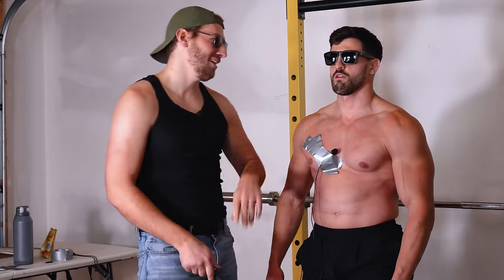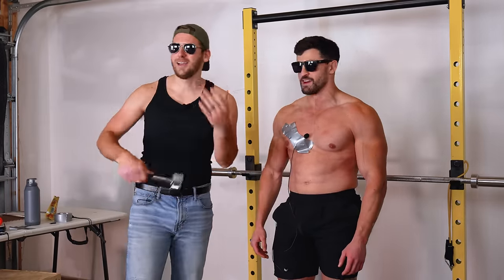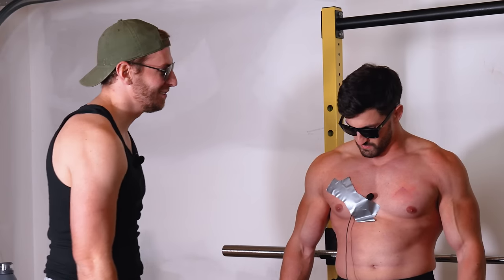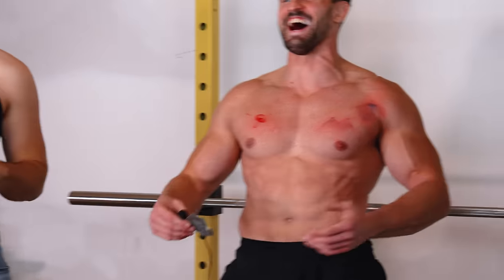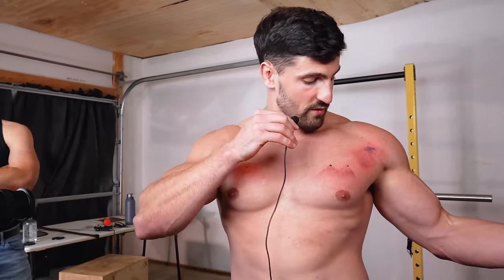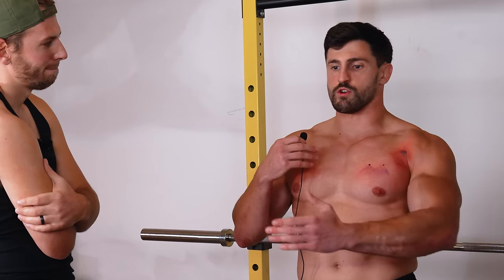After the pumped chest hits, it seemed like it hurt less — possibly due to adrenaline from working out — but it also visually looks worse. The host theorizes that rushing blood to the area makes the bruise appear faster. He concludes it may reduce some pain but also increases the apparent injury severity.